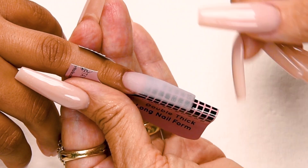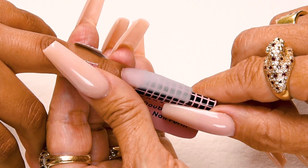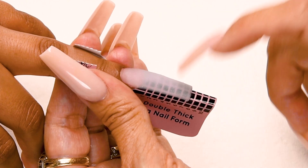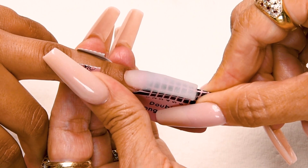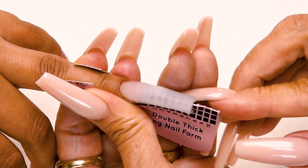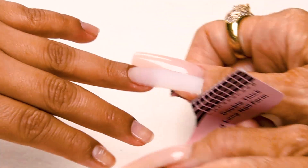The C curve makes the nail nice and strong and gives it that nice slender look. Now I'm going to remove my nail form. My nail is dry — when you hear a clicking noise you know it's dry. I'm going to squeeze together the tip of the form; this releases it from the nail and makes it easier. And just remove your form.